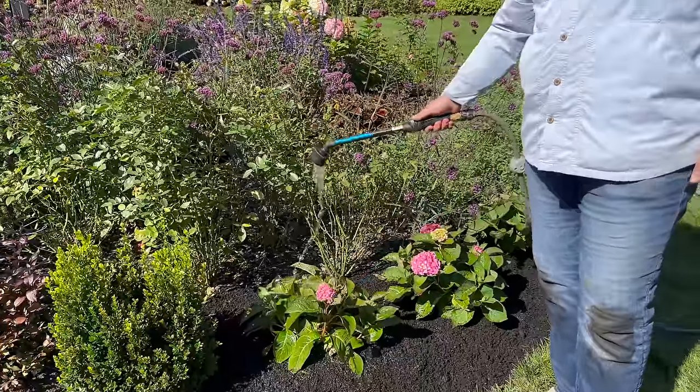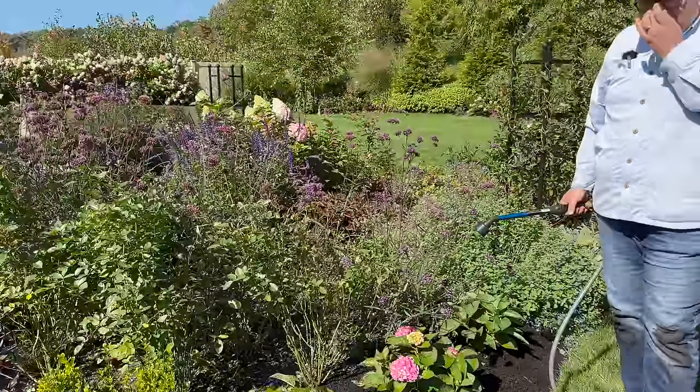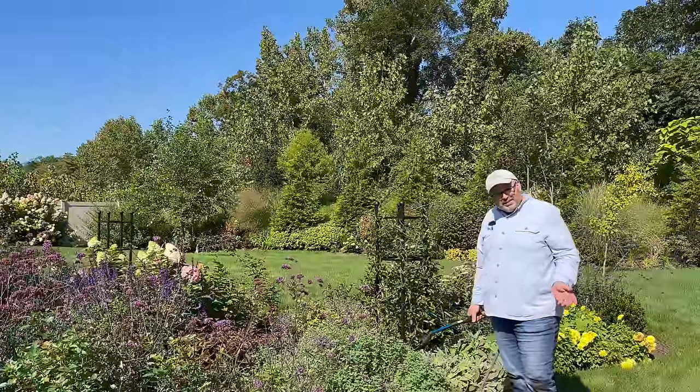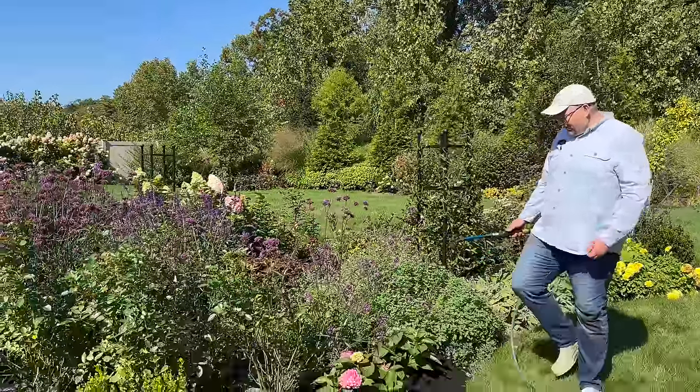It's a gorgeous shrub. We don't normally have the best of luck with big leaf hydrangeas, but because this is a hybrid, I'm hoping that we're successful.